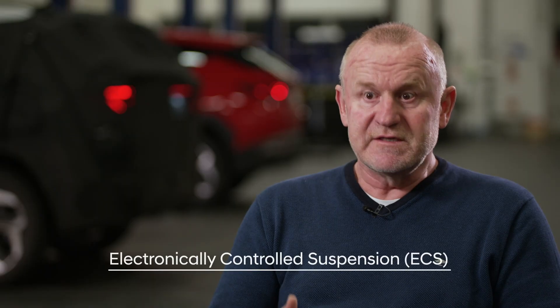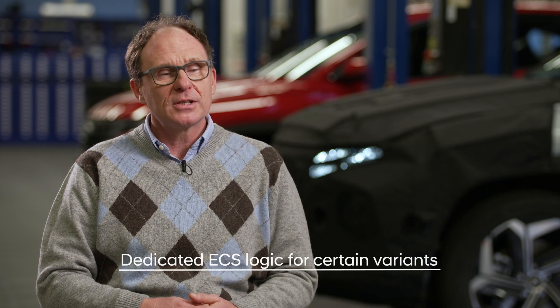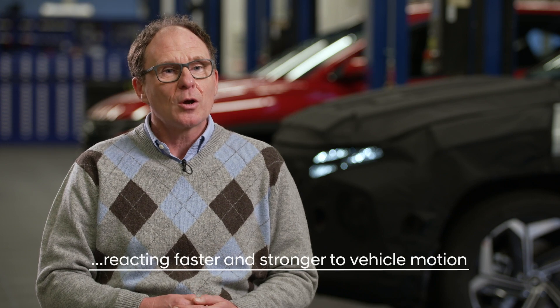In the case of the new Tucson, we had the chance to improve ride and handling using the ECS possibilities. Normally we can either improve handling and give up some ride comfort, or the opposite — but with ECS we can improve both. From an engineer's point of view, ECS is a pretty cool tool. You can change the vehicle characteristics with only a few clicks without waiting for the workshop to change parts. For vehicle stability, we measure acceleration of the vehicle body in all six degrees of freedom — for linear motions like heave, or rotational motions like roll or pitch. For the N-line, we used a different set of parameters reacting to these vehicle motions quicker and stronger.